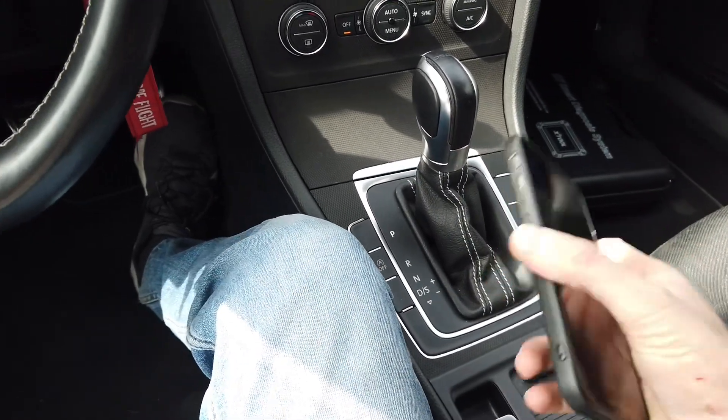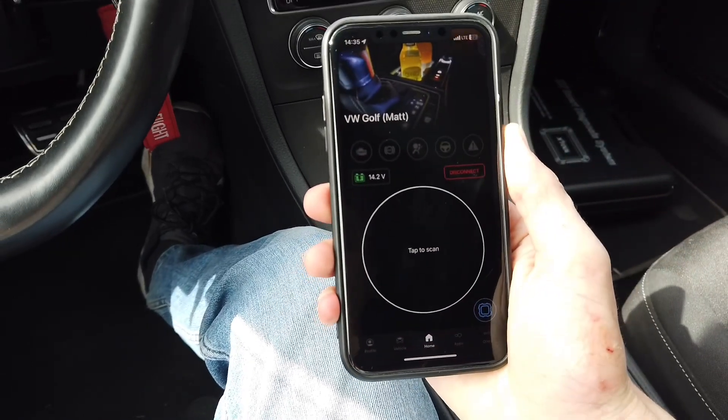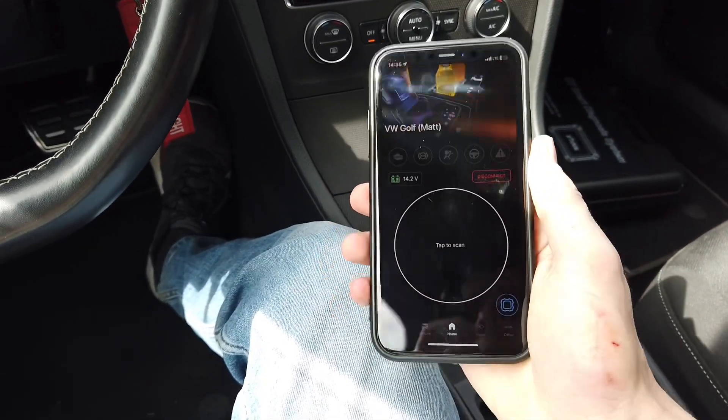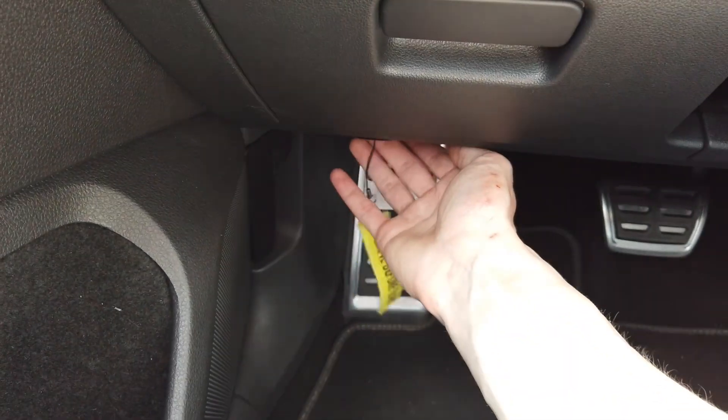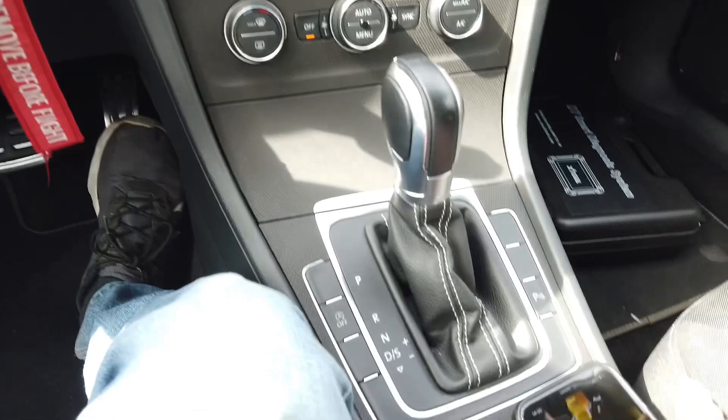So let me show you how to do this. I'm using OBD11 — I have the OBD11 application which is already connected with the vehicle, and of course I have the OBD11 device connected to the diagnostic port.